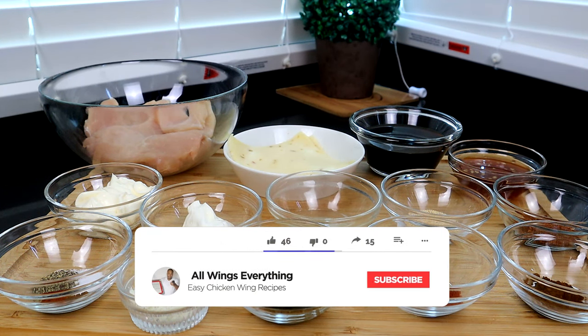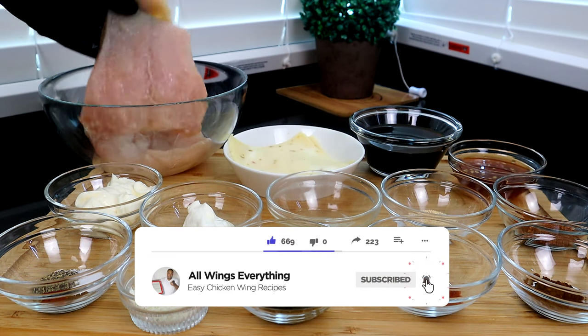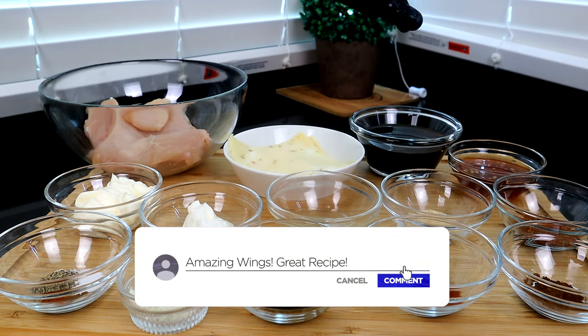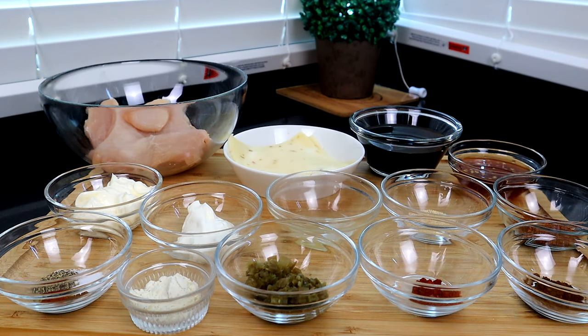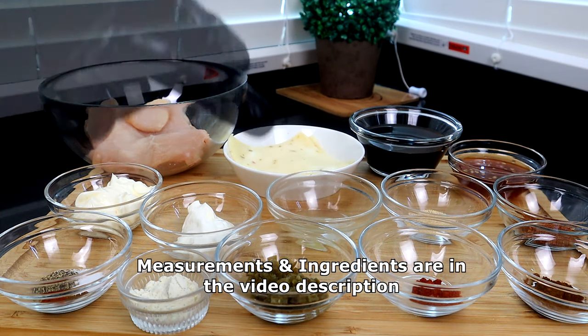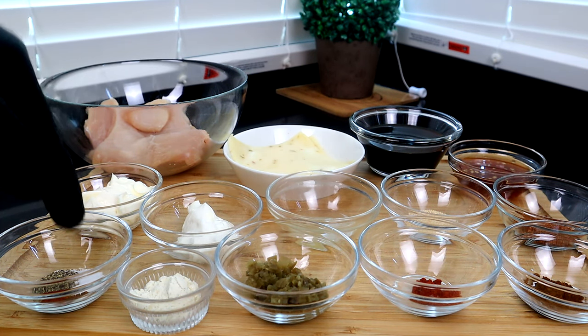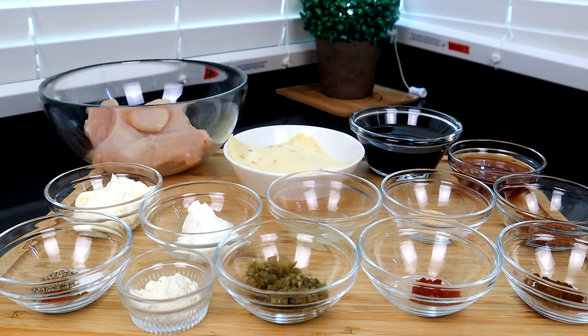Let's do a quick rundown of what we have. Back here we have our chicken breasts — I just cut it in half and flatten it. We have our pepper jack cheese, soy sauce, some jalapeno honey, Cajun seasoning, jalapeno powder, smoked paprika, garlic powder, the juice of some pickled jalapenos, chopped jalapenos, ranch dressing, sour cream, some mayo. And in this dish we have salt, pepper, jalapeno powder, and some smoked paprika. Sounds like a lot, but it's gonna go by real quick. Let's get to it.